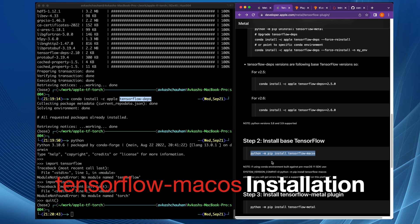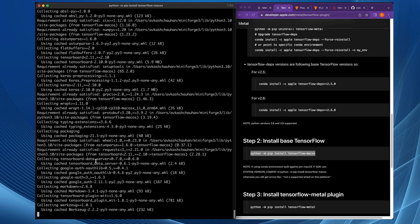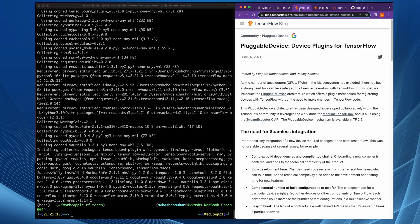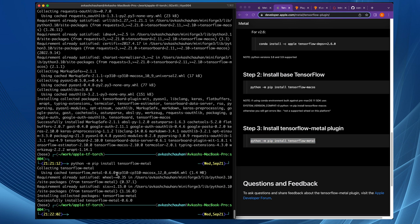Now let's install TensorFlow for macOS. Make sure your environment is still active. After TensorFlow is installed, we also need to install the TensorFlow Metal plugin. The TensorFlow Metal plugin is designed based on the pluggable device architecture of TensorFlow, which supports additional accelerators such as GPU, TPU, and XPU. When installing TensorFlow Metal, make sure it shows it's using the ARM64-based wheel package. That's all you need to get TensorFlow working.